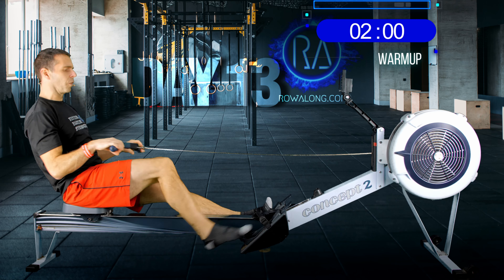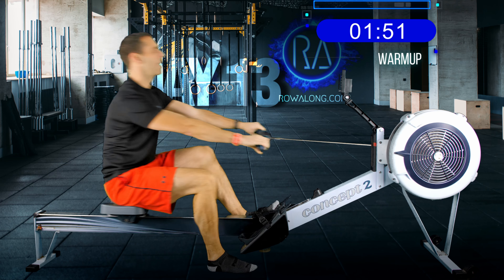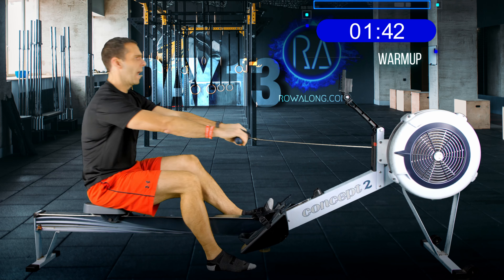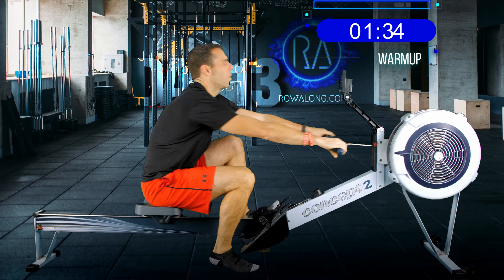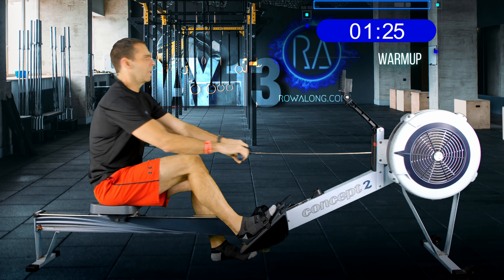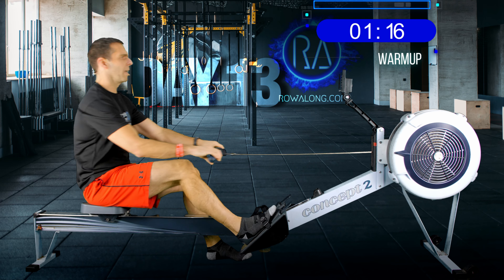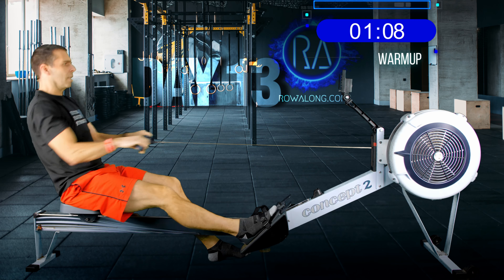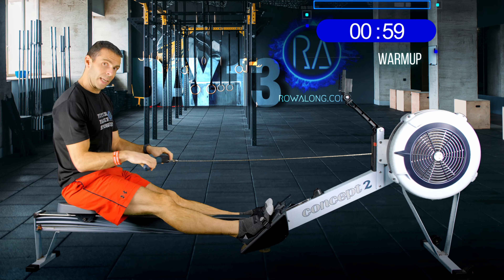Let's put one foot on the ground and continue rowing. Try to keep the same fluid motion — push out with your legs first and only pull in at the back. Handle away, lean forwards, roll to the front. Just because you've got one leg in doesn't mean you have to fall apart. Now change legs. This helps ease off your flexibility because with only one leg strapped in, you're not as bound up by two hip flexors fighting against you.